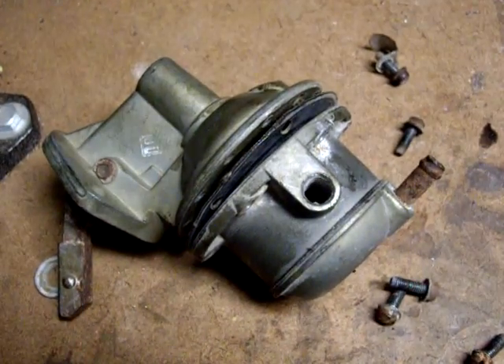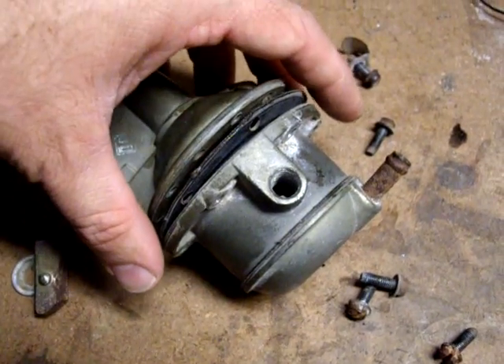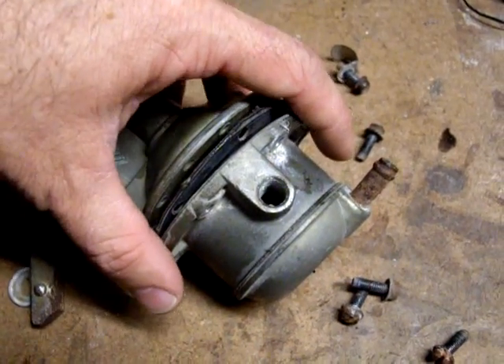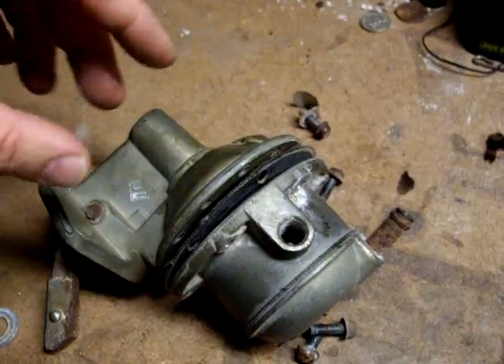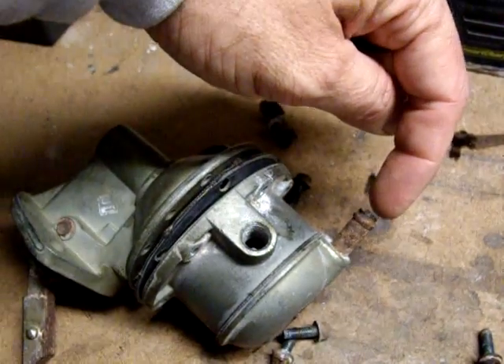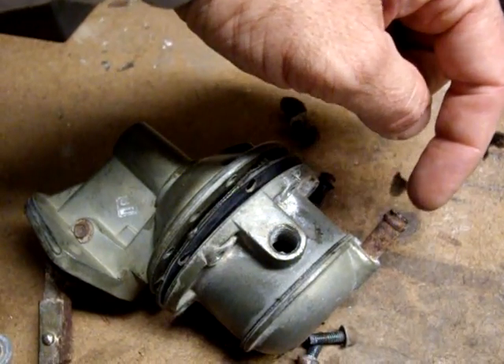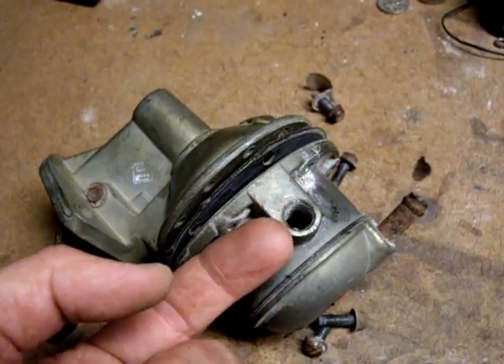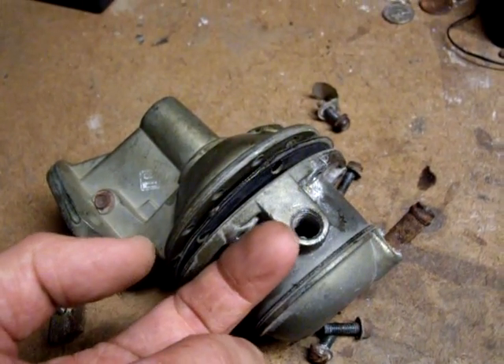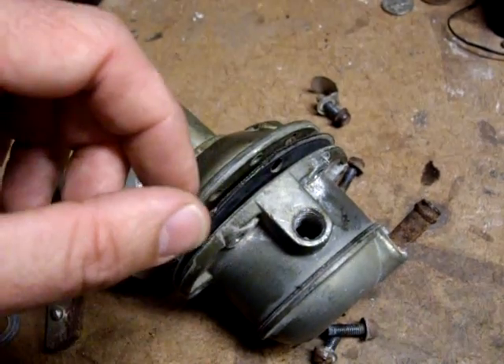This is a fuel pump from a 1960 Ford F100, a 223 cubic inch straight six, and I'm going to show you how this fuel pump works. The fuel comes in right here from the fuel line from the gas tank, and the fuel exits under pressure from this pump through this line that goes up to the carburetor.